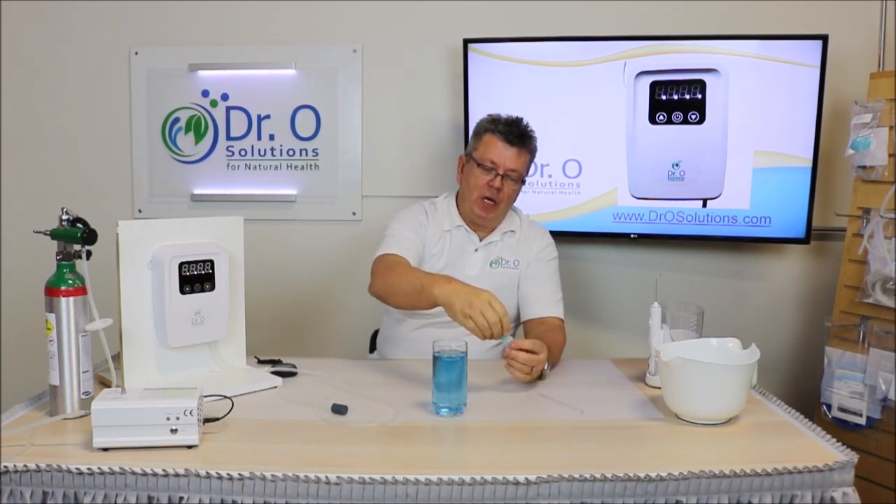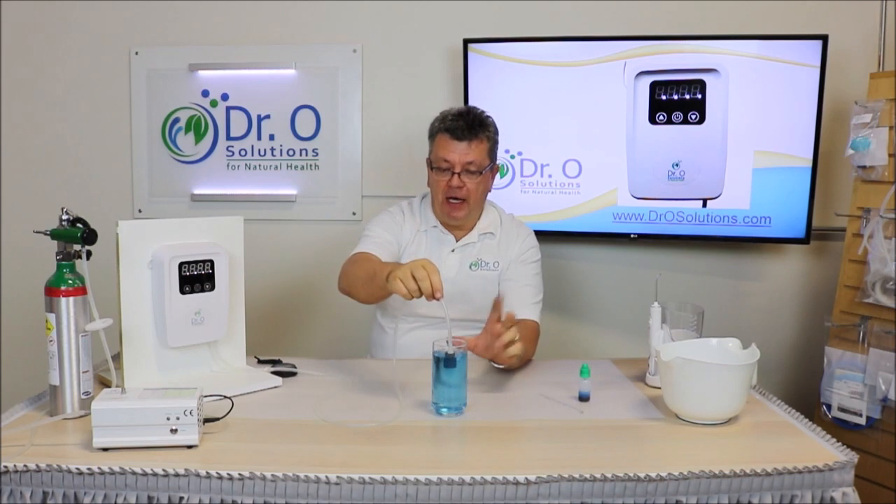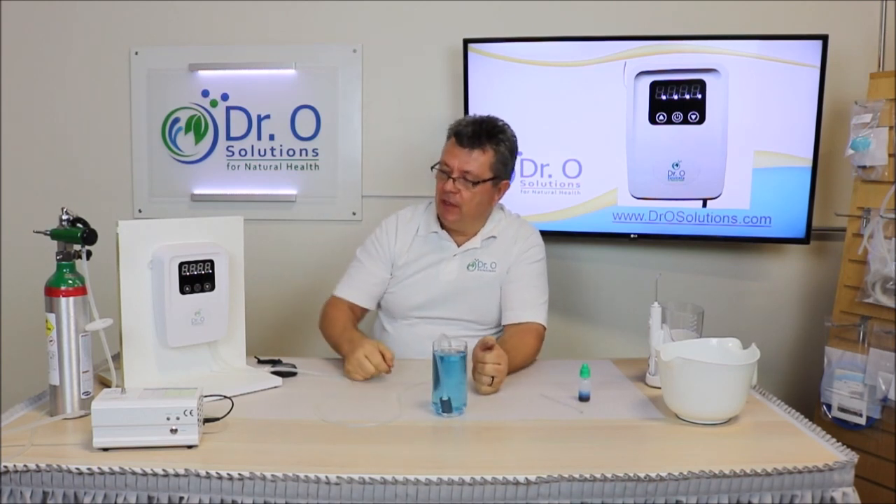Every drop represents half a ppm of ozone in 20 milliliters. Obviously this is more than 20 milliliters, so for proper testing you need a vial. This is just a sampling to show you how fast it ozonates the water.